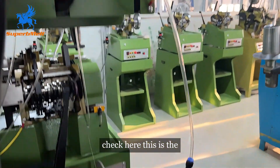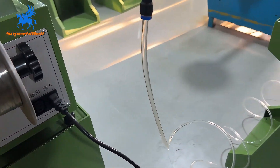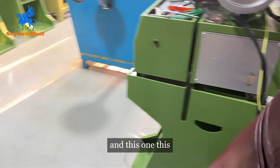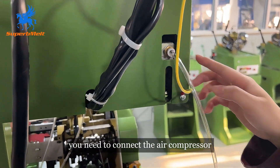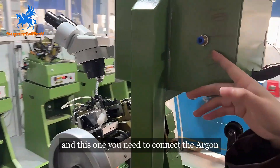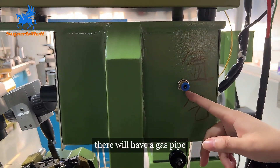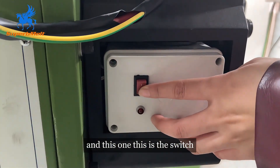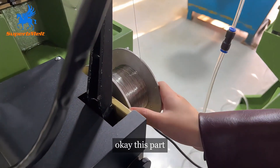Check here. This is the machine power cord — there is a plug here. This one you need to connect to the air compressor. And this one, you need to connect the argon — they will have a gas pipe. And this one, this is the switch for the wire welding.